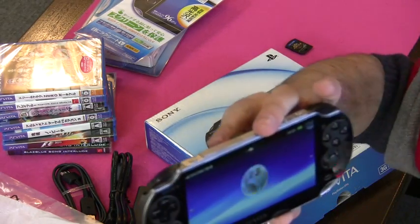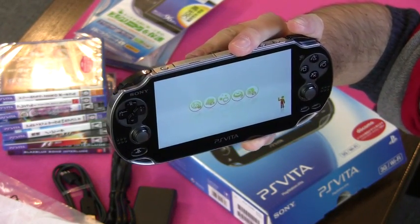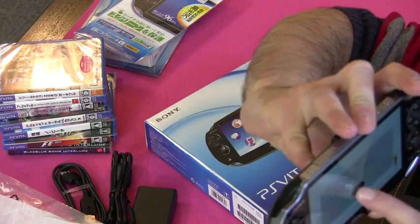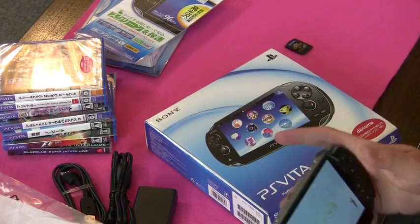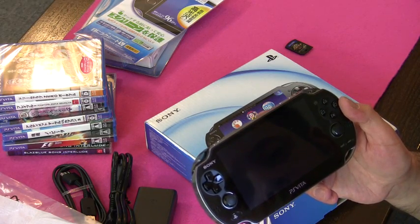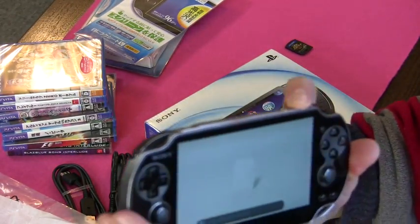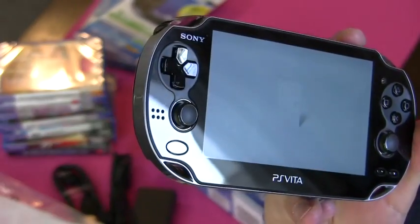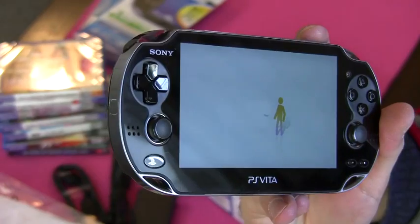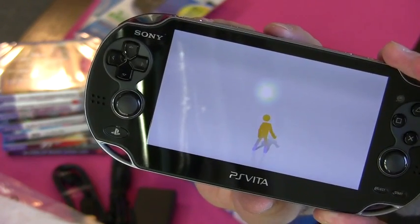Let's take a quick look at Welcome Park. At Welcome Park you can find out more about the features of your PlayStation Vita system. That'll do it for now, I think.